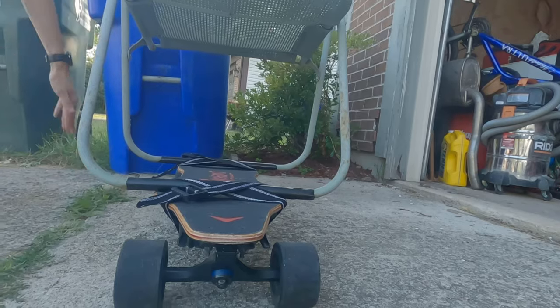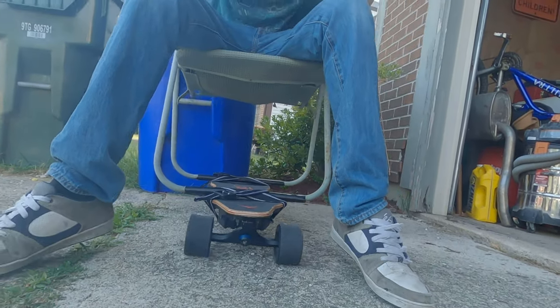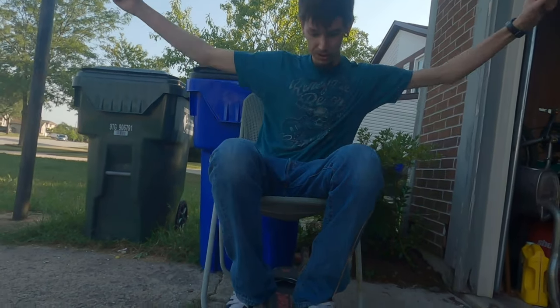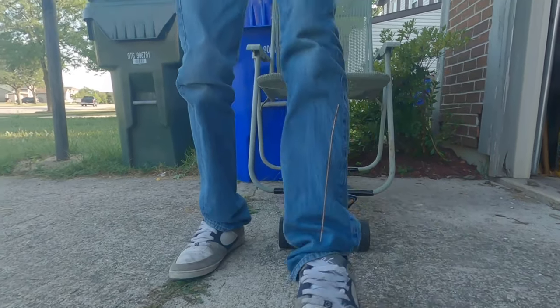Yeah, that does it. Give that a little wobble — give that a wobble for everybody. That looks perfect. Look at him! Oh, when you get going you can use a broom so you can steer it. Oh my god, yeah — the pivot! Oh yeah, all right, we're ready for a test run.